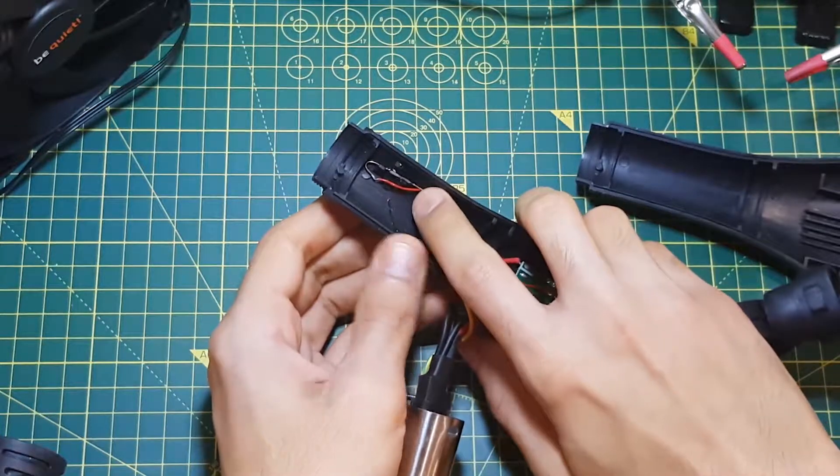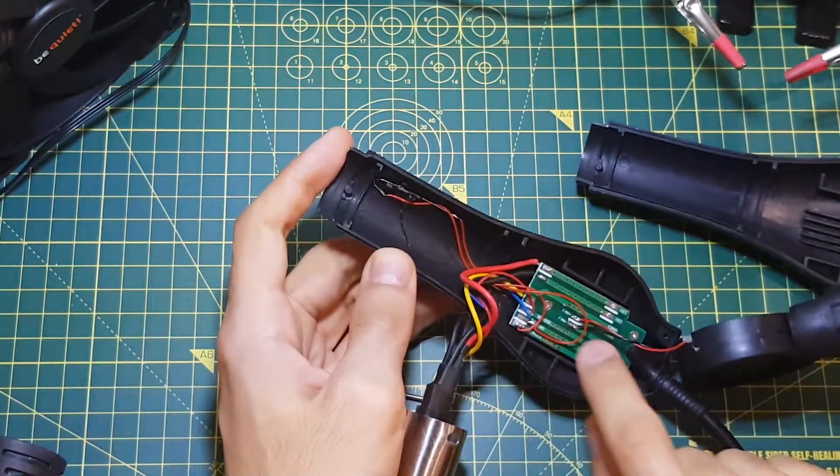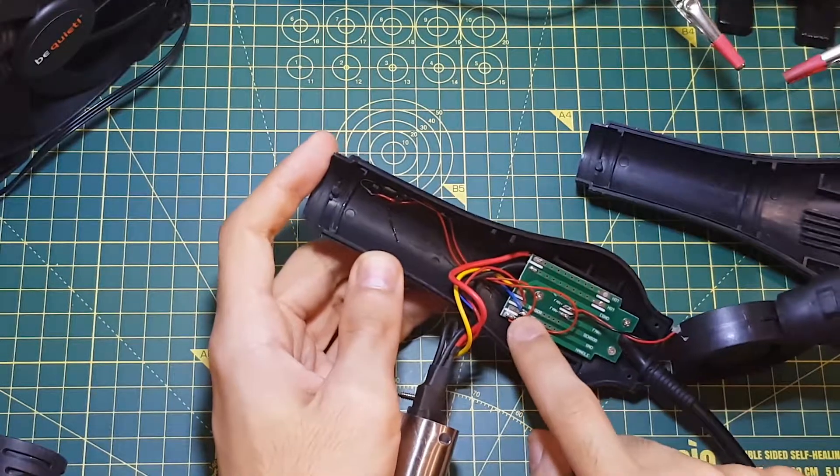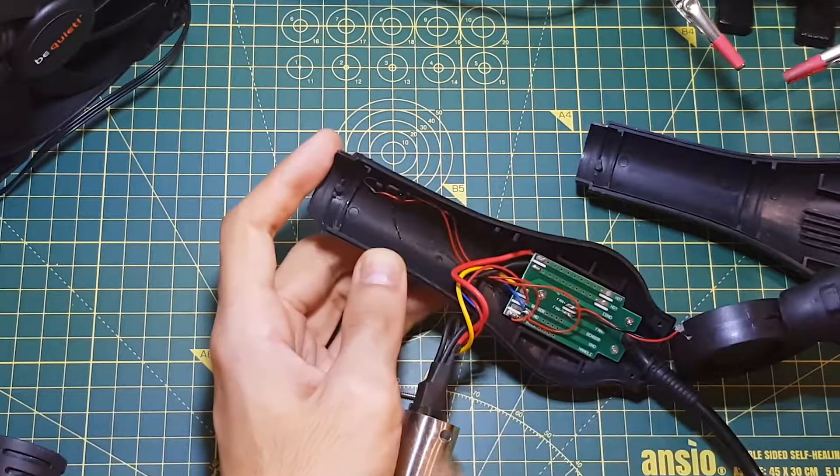Now this is supposed to close the circuit when a magnet is near it, and here on the PCB there's a marking saying 'handle', which then shorts to ground when the switch is closed.